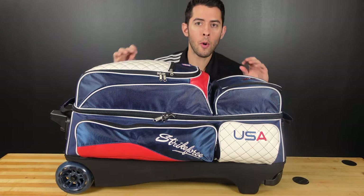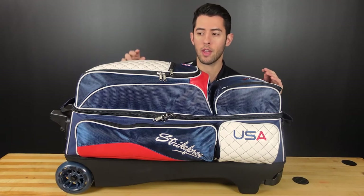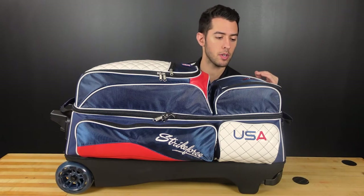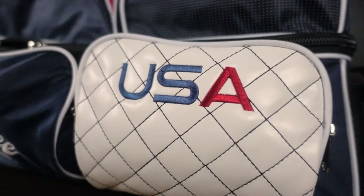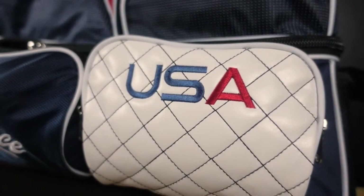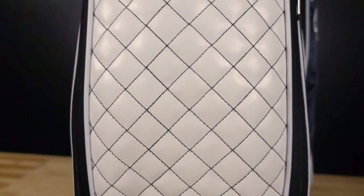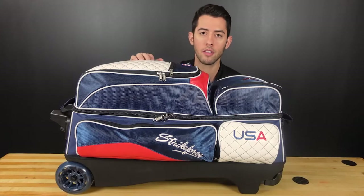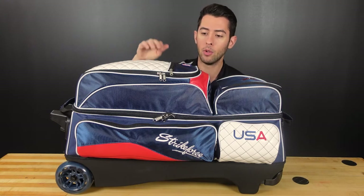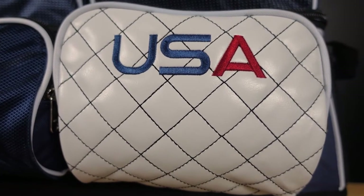We're going to go in no particular order with the best features of the bag. The first feature that really stands out to me about the USA Royal Flush Triple Roller is the leather accent panels. There are a total of three of them on the bag — one on each side and then the shoe pouch. I just love the white color with the black stitching. It really pops, it looks sharp, and when you're walking through the bowling alley with this bag, people definitely notice the leather accent panels.